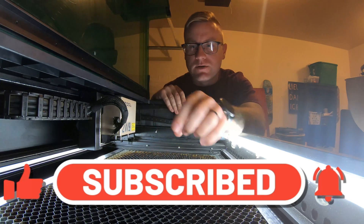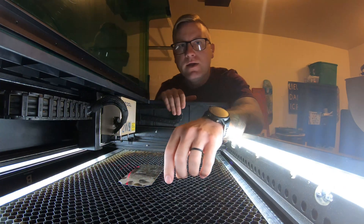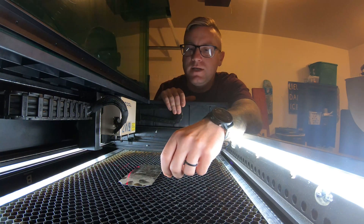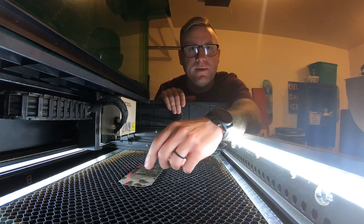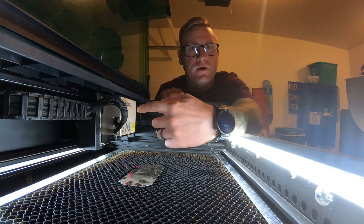This 2 watt IR laser, when I got it, would not work. I was unable to engrave anything. The issue was that it would say it was overheating almost immediately, and I was having problems with that. I've been going back and forth with xTool customer service for a while.